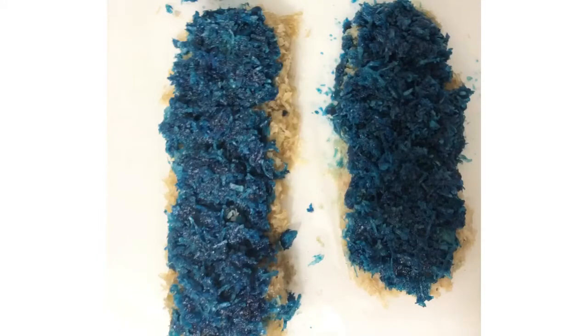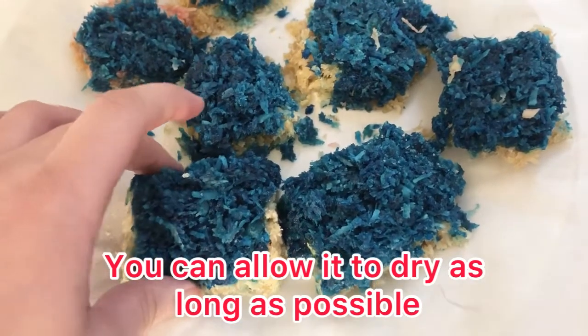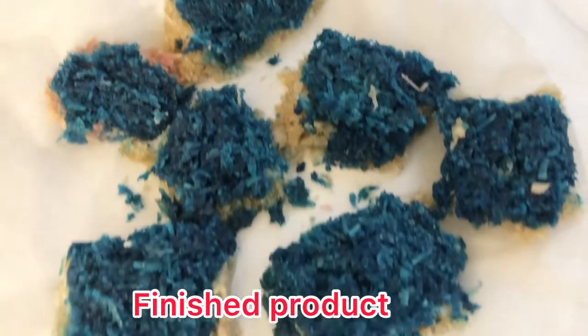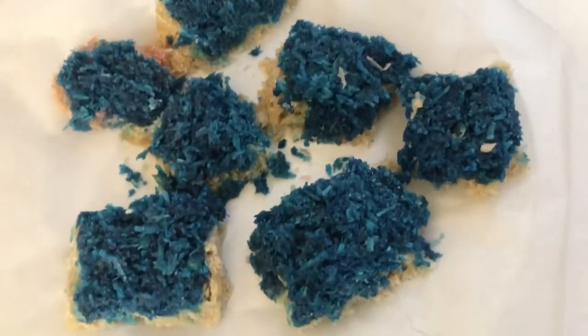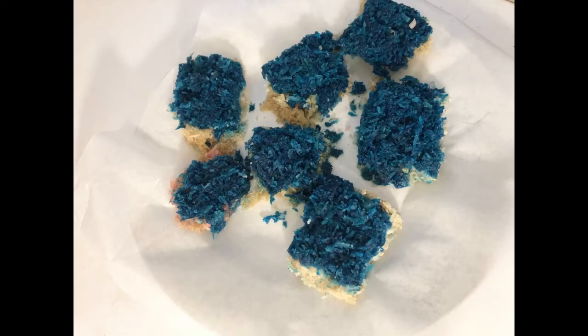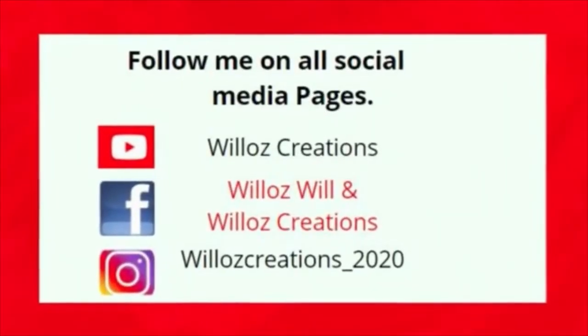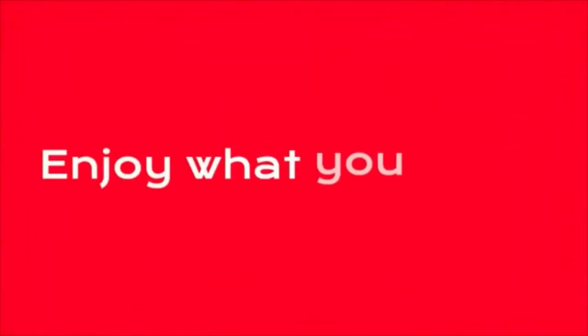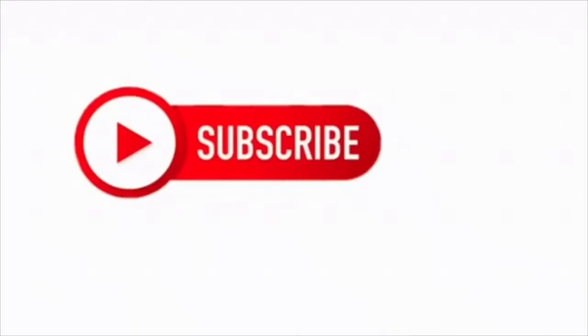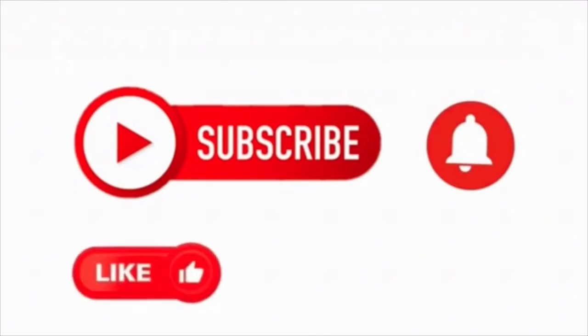So this is how it looks after it is set and I cut it into small pieces.